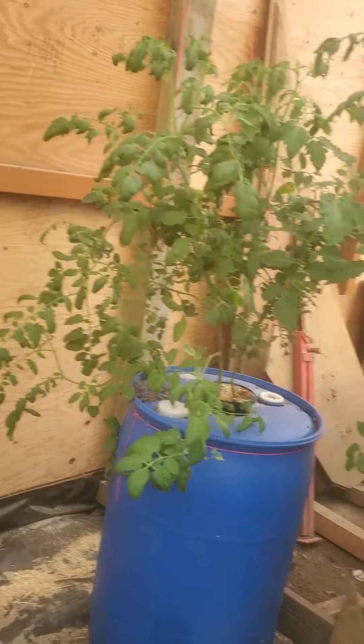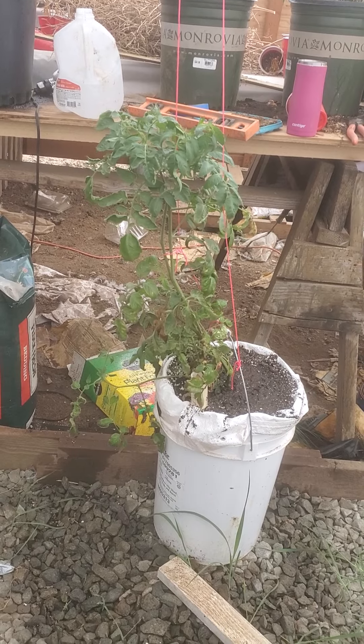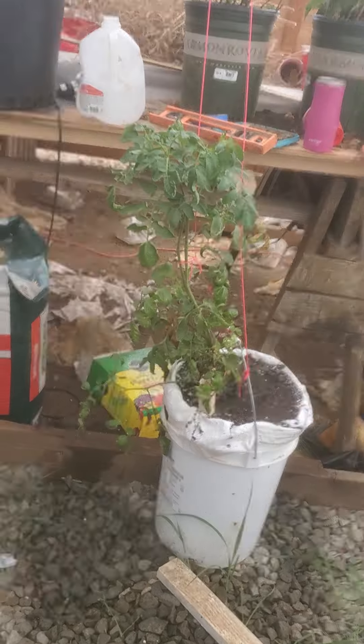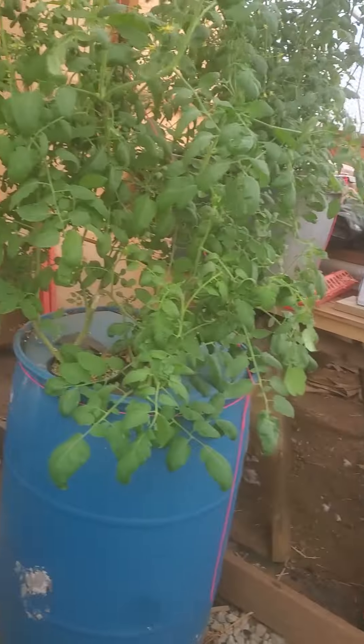Somebody was asking me what we're doing. This is called the Crack Key method - I'll put a link down below. It's hydroponic with no pump. All the nutrient solution that the plants need are in the barrel; no pumps are needed.